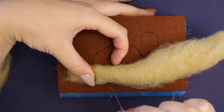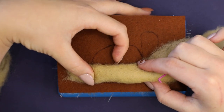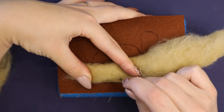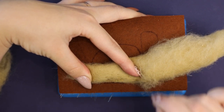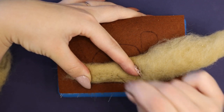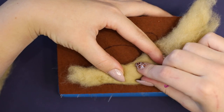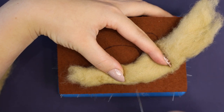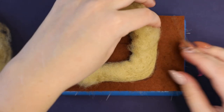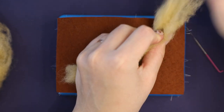Generally I'm just using a coarser needle at the start and moving on to something finer for the finishing. It's important to felt quite deep at this stage, because you are not only binding the fibers together with themselves, but also to the felt piece you have underneath. I will not show you all the felting in real time because it would be quite boring, but I'll make sure I include all important moments.